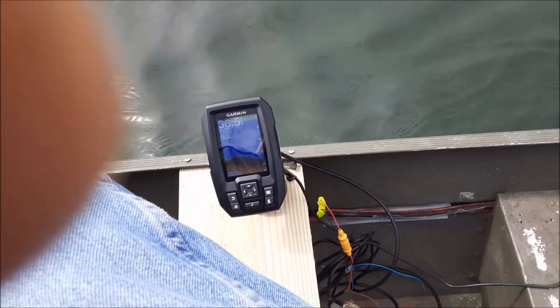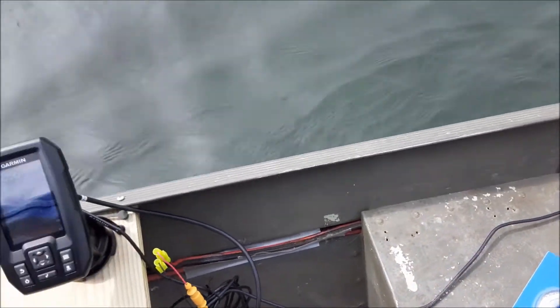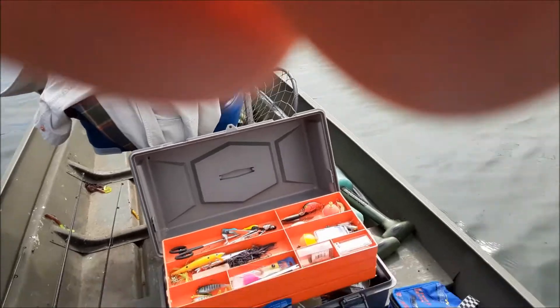I think I'm gonna move this board it's mounted on over here, because I'm riding a little higher and I might take one chunk out of this seat.